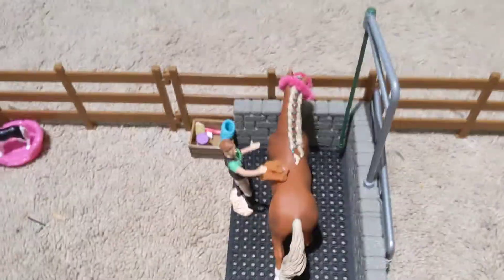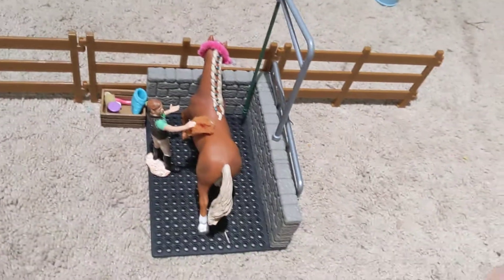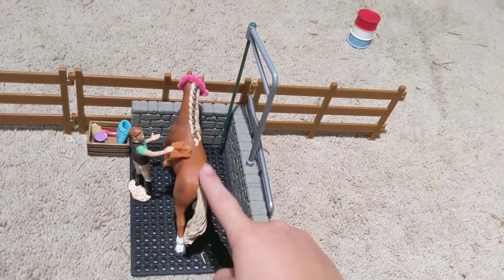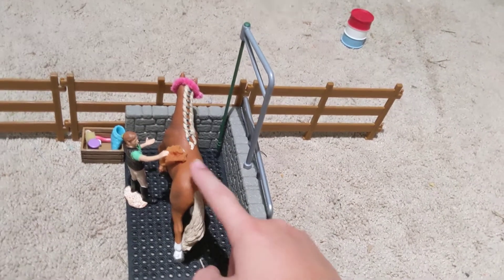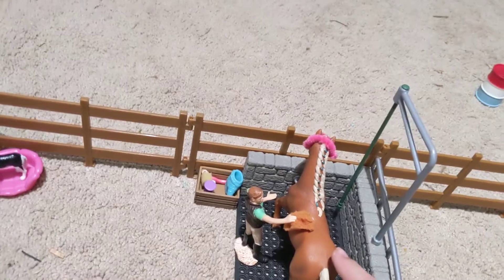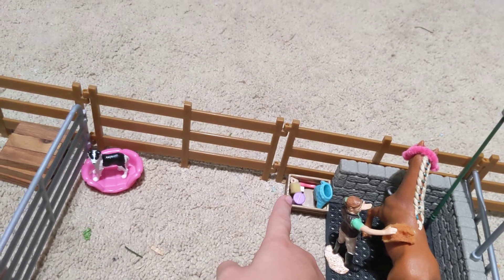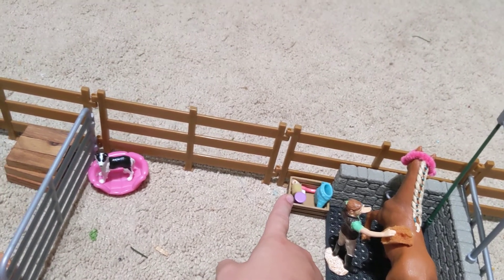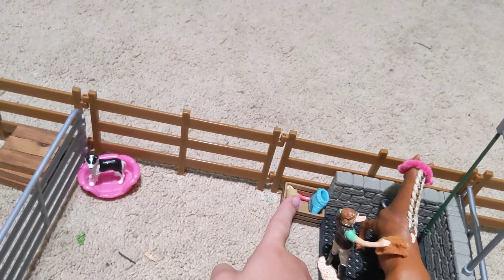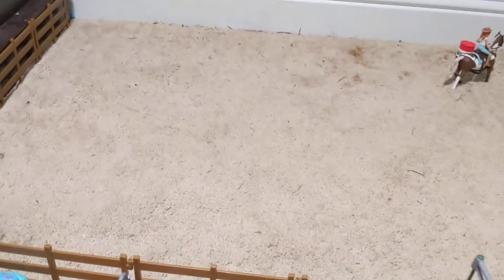This way we have our wash stall. And this is Ginny, the owner of the stables. And she is giving Vanilla — a horse — a good wash. And over here we just have our wash supplies, like a brush, a sponge, an extra sponge, some shampoo, and a grooming mitt.